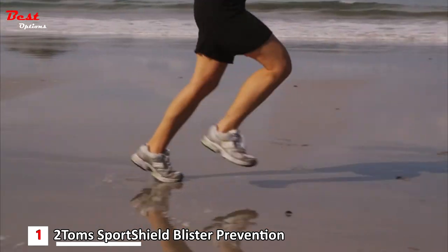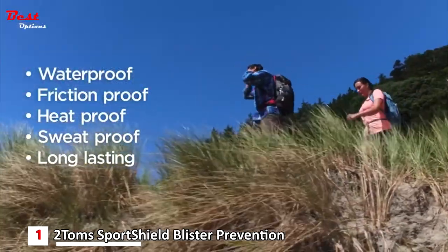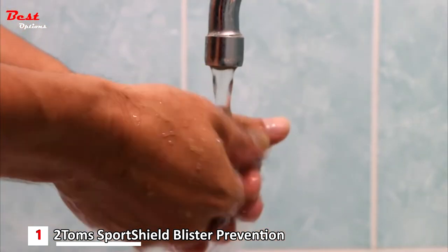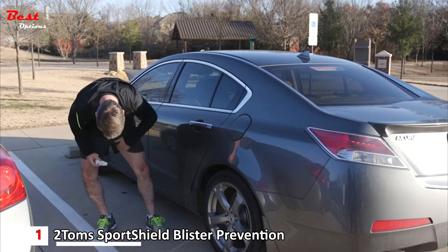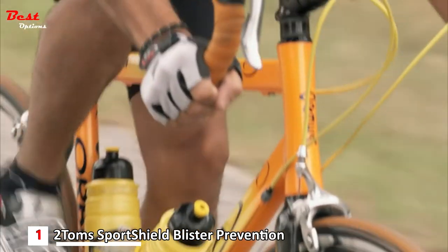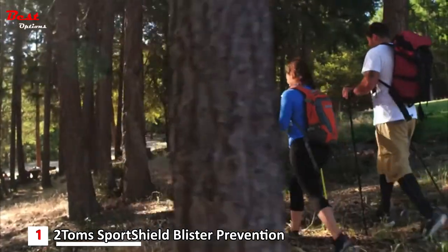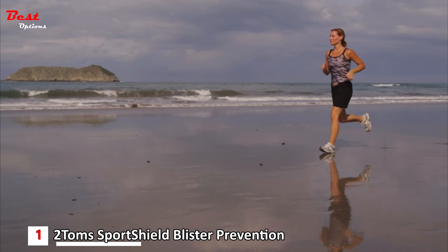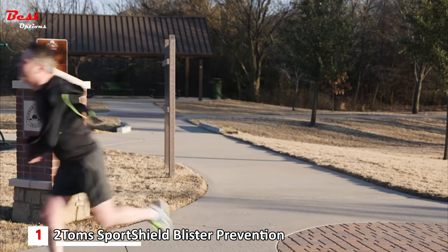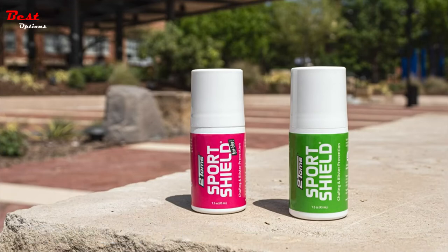Sport Shield is waterproof, friction-proof, heat-proof, and long-lasting. It will not wipe off, rub off, or sweat off. Sport Shield does not melt, but it is easily removed with soap and water. Just one application is all that is required for a worry-free, chafe-free day of training. Apply Sport Shield anywhere abrasion occurs. It is non-greasy, non-toxic, and can be used every day. It does not block your pores and allows your skin to breathe and sweat. Sport Shield goes the distance with you.